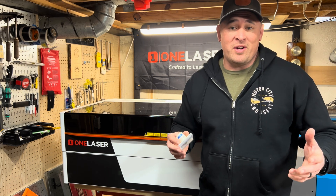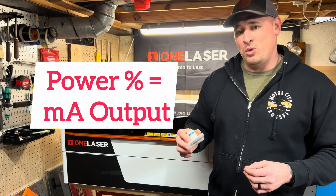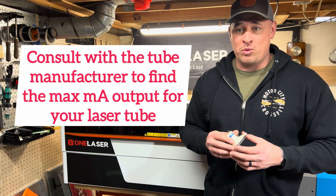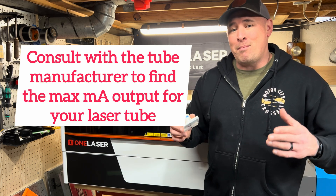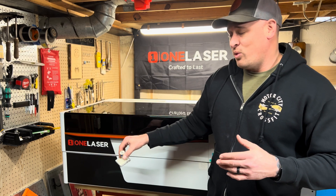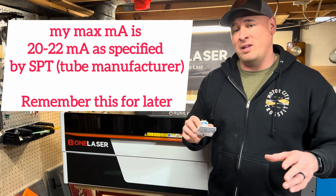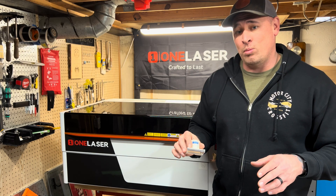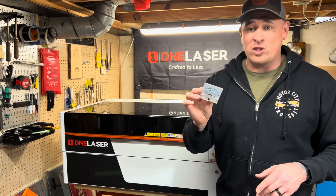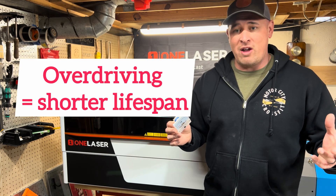What some people don't understand is that when you enter a power percentage into LightBurn, that equates to milliamp output for your glass tube. The tube manufacturer will specify what that max milliamp output should be. In this case for the XT1 laser, SPT is the tube manufacturer and they specify around 20 to 22 milliamps for a 55-watt glass tube. I need the milliamp meter to make sure I'm not ever going past 20 or 22 milliamps, otherwise it's considered overdriving the tube.